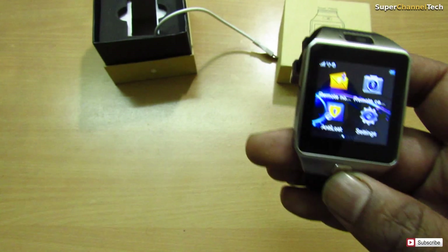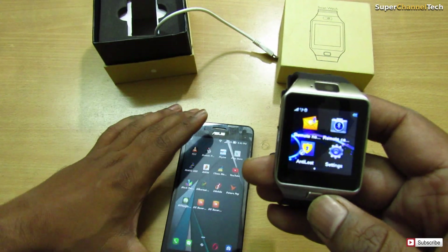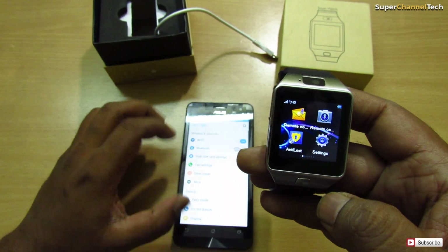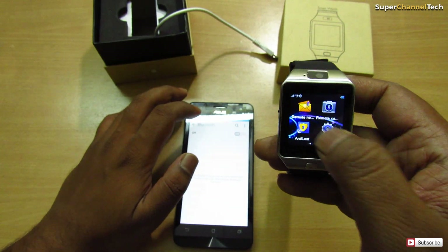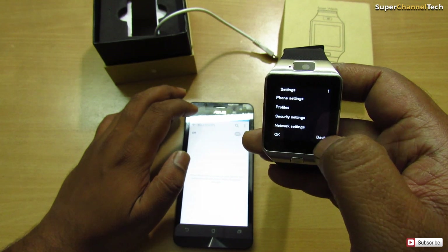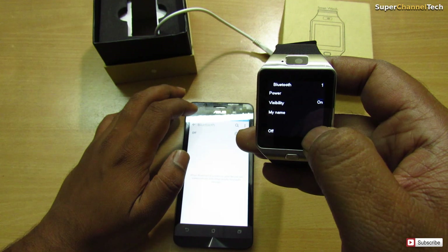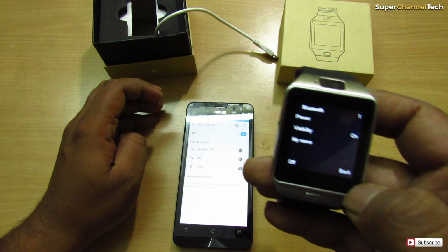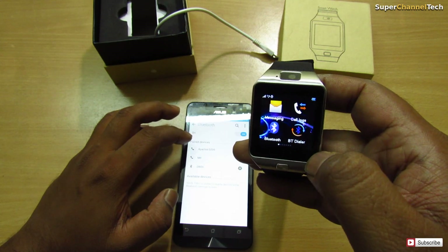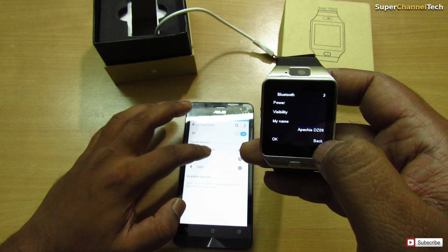Let me connect this with my Android phone first. Let us check how the connectivity works. Let's go to settings — the name of this device, as you can see, is Apache DZ09, so this will be the one.